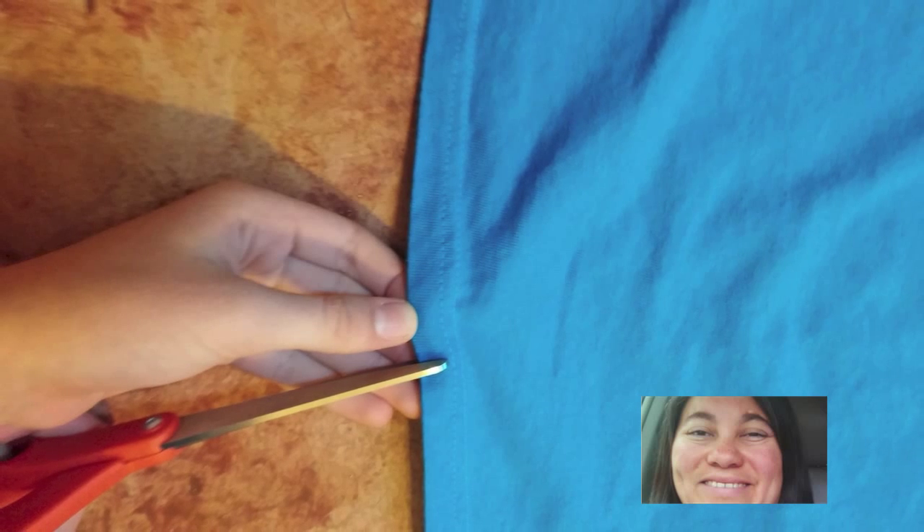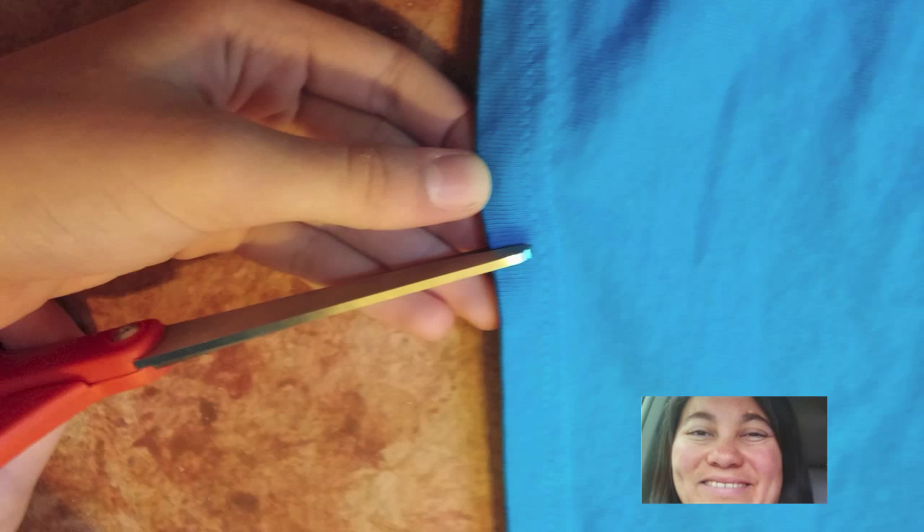The next thing you'll want to do is lift up the top of the shirt and cut a little hole, but don't go beyond the seam.